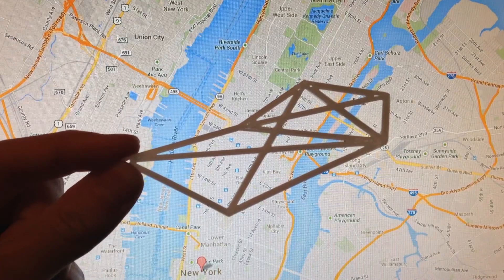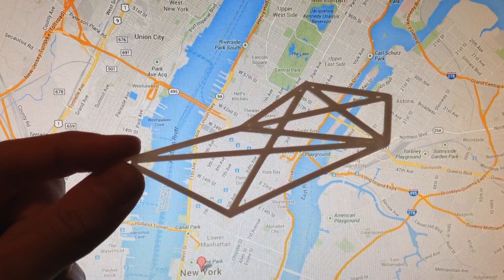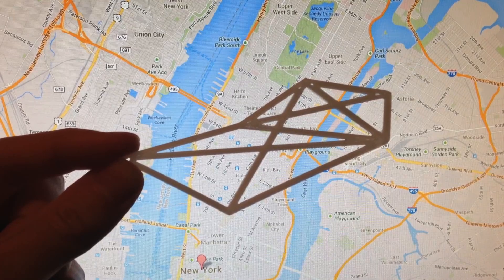I stole this idea from a site called Meshu. They charge over 80 bucks a piece, so I just made my own. Basically, every point of the shape represents a special place on the map. This one's going to be a necklace for my girlfriend.